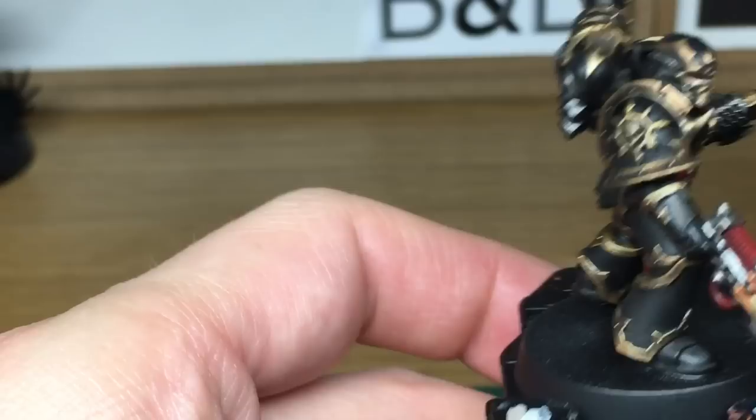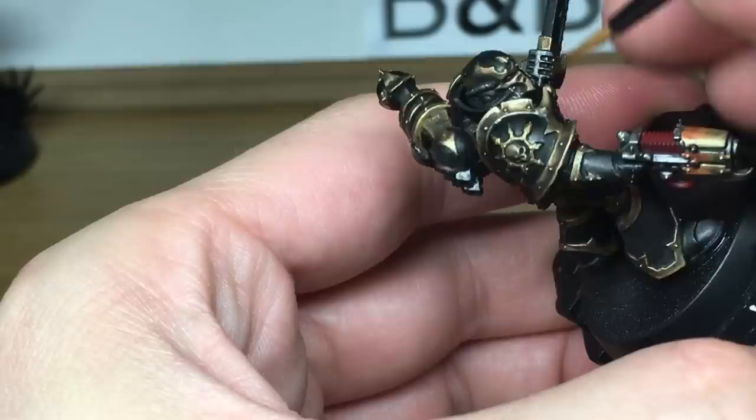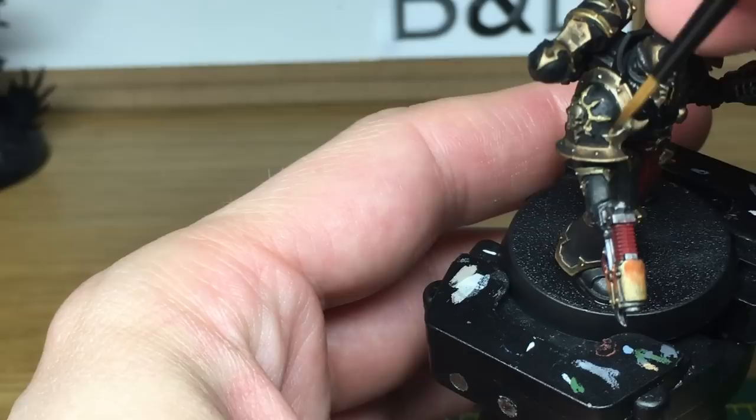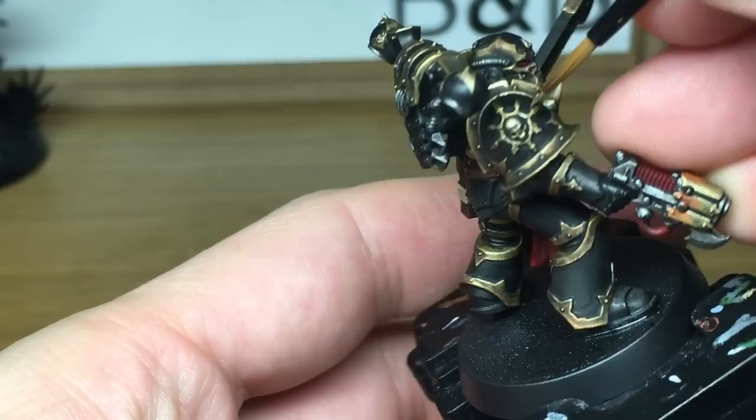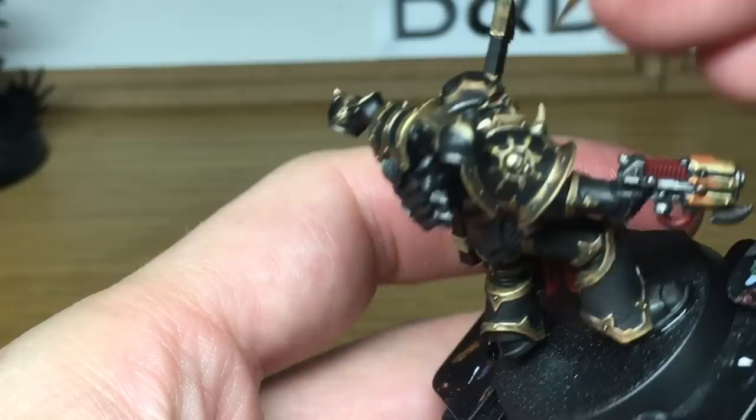You can see that the gold is really quite dark and grimy, so we're just going to start to reapply the Citadel Liberator Gold, bringing up the edges of it back to a shine. You don't want to paint the whole thing — you want to leave plenty of the Nuln Oil and the Agrax Earthshade in the recesses, so you just want to do a slightly thick outline to all the areas so that you can get one more highlight on the gold once this one's finished. When we come back, we'll have all this layer finished.